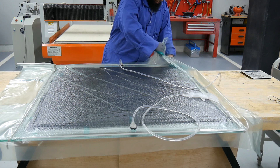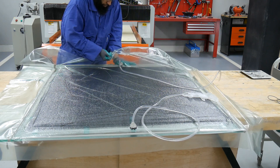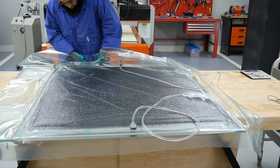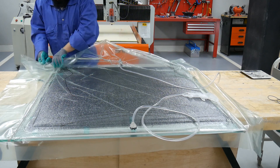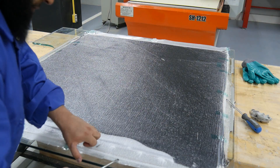Remove all the bagging consumables. Start with the bag and then remove the peel ply from the back of the laminate.